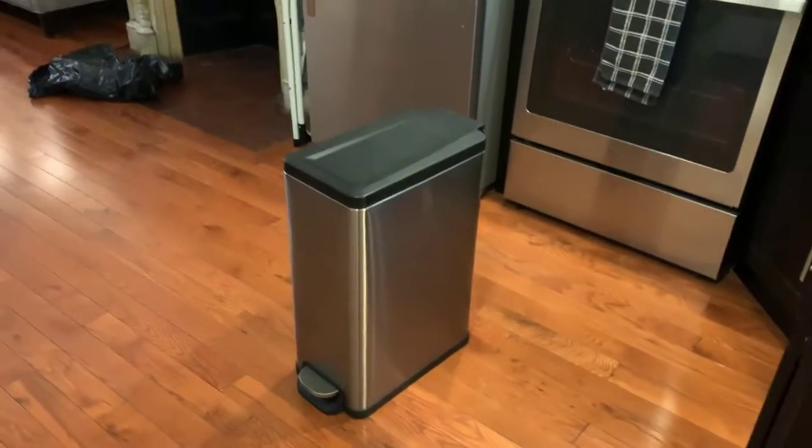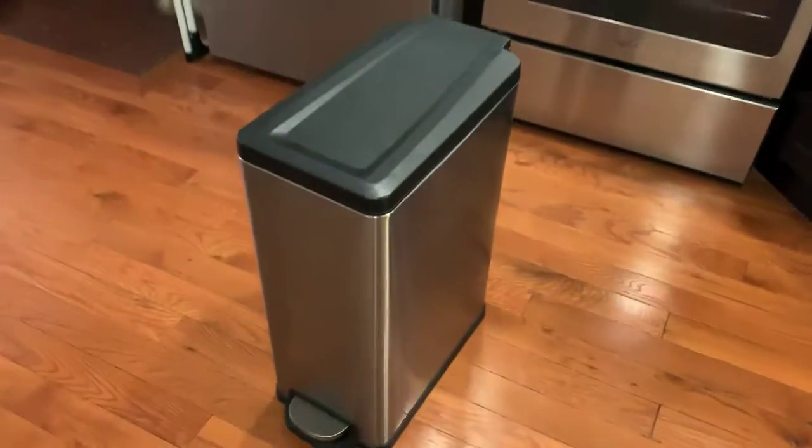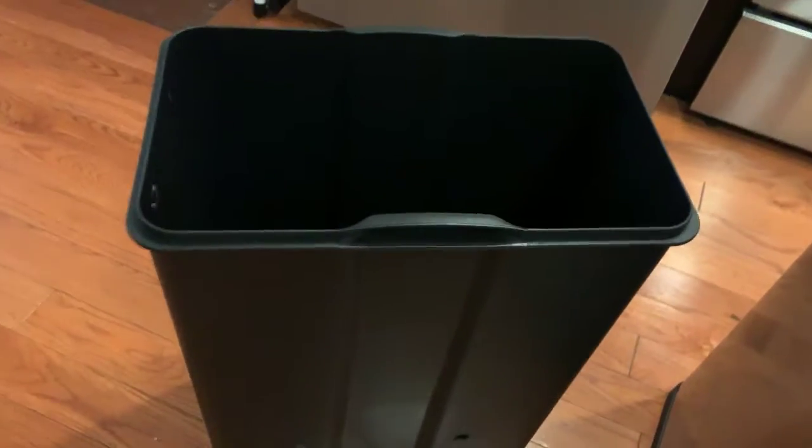It's pretty big. It has this cool little step thing that pops the lid open, and then you can actually take out the black container as well. Here's the insides and how it all works — you can see it's all connected to prop up the lid. Here's the black container.